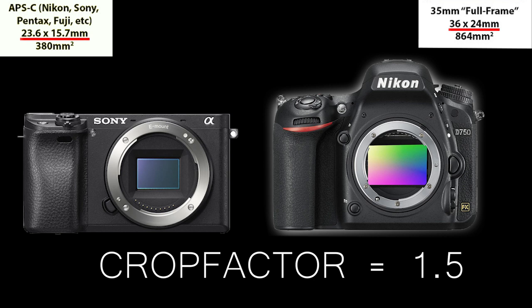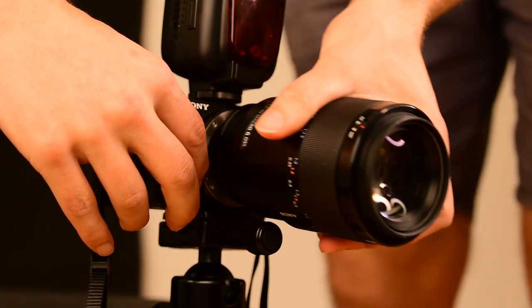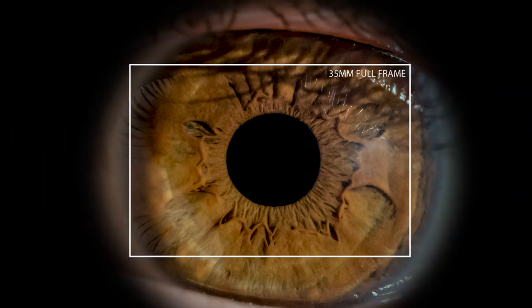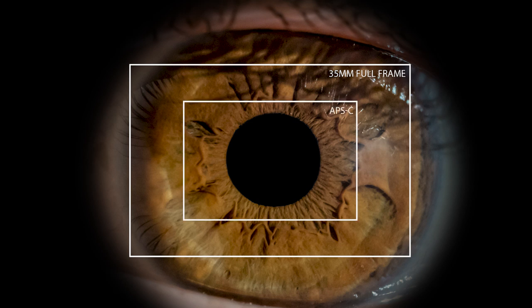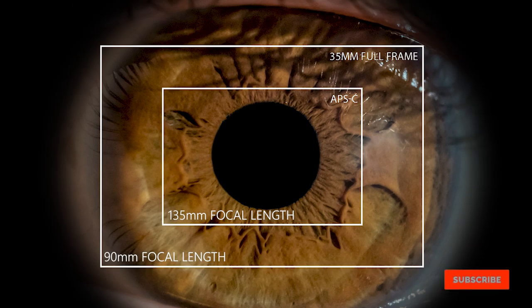So we have two cameras, both with 24 megapixels and the same lens with the same focal length. The only difference — and that difference is huge — is the sensor size. The full-frame sensor is 1.5 times larger than the APS-C, resulting in a crop factor of 1.5. Imagine you point the camera at someone's eye — the light through the lens falls on the full-frame sensor, but the inner frame represents only what falls on an APS-C sensor with the same lens. It's like cropping the image while keeping the full 24 megapixels. To get the same field of view with a full-frame camera, you would have to multiply the focal length by 1.5 — in this case you'd need a 135mm lens to get the same field of view as the APS-C.